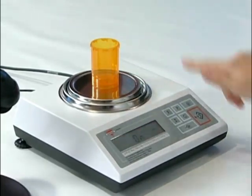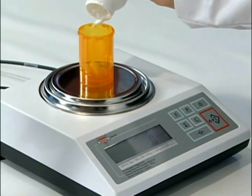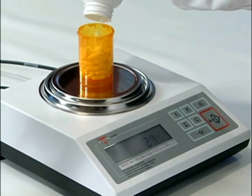Here are the steps again. Step 1: Tare the container. Step 2: Scan the supply bottle. Step 3: Pour the pills into the vial to achieve the desired count.